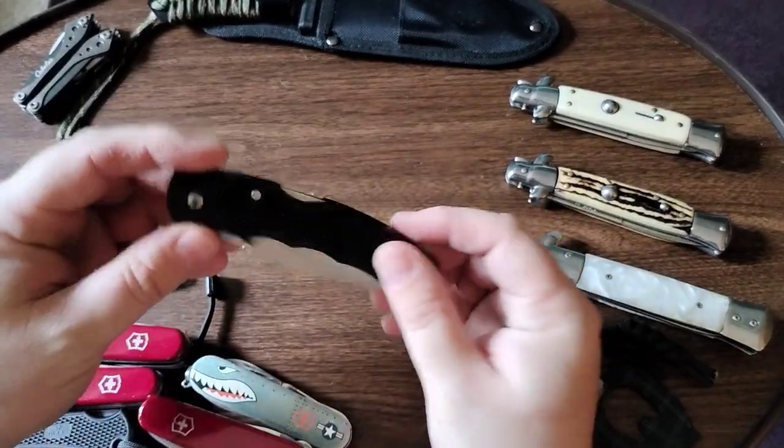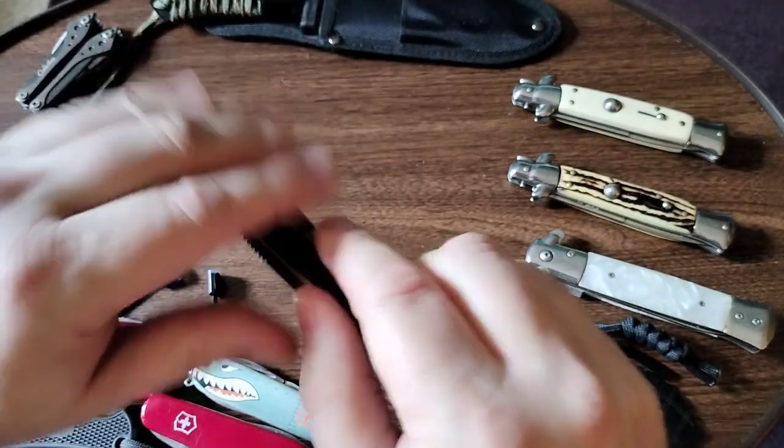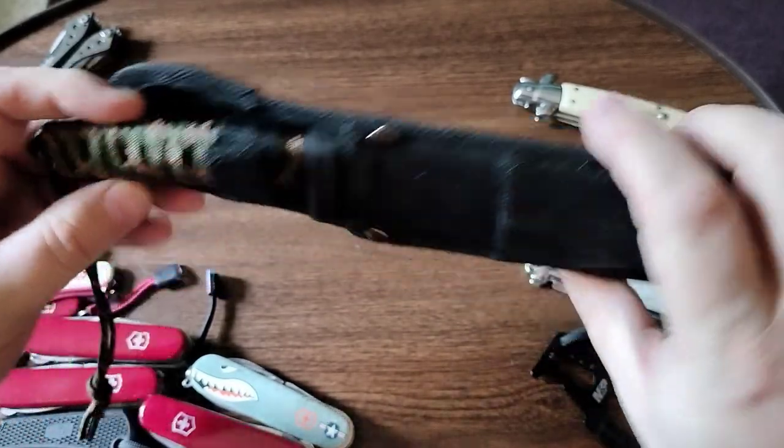This one was a couple of dollars at Walmart — makes a good backup knife. Not the sharpest, but does the job. If you lose it, not a big deal. This is the Ozark Trail, and it came with a fire starter.